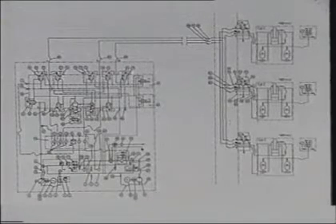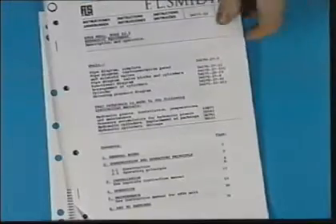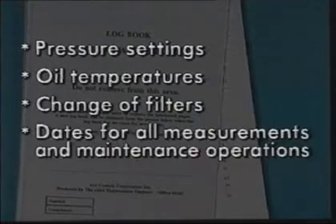Examples of documentation are an operating manual, a service manual, both provided by the manufacturer, and a logbook which records and documents maintenance procedures that have been carried out. In this logbook, the following data should be registered: pressure settings, oil temperatures, change of filters, and the dates for all measurements and maintenance operations.